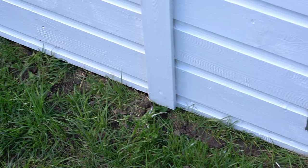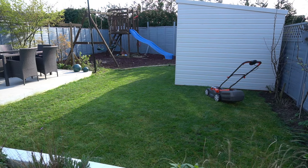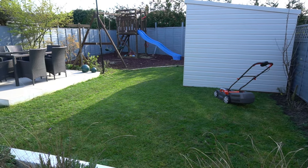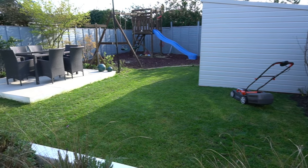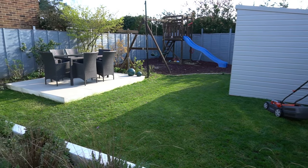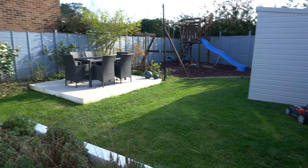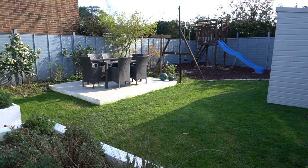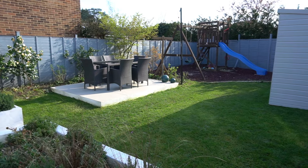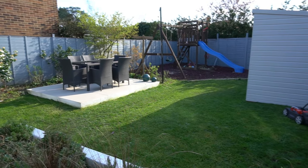I was really impressed with the plastic shed base — it was so quick and easy to install. I loved that it was super lightweight yet strong, durable, weather and UV resistant, and they're even made from recycled plastic. So big thumbs up from us, and we would happily use it again.